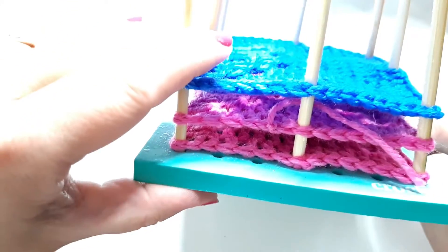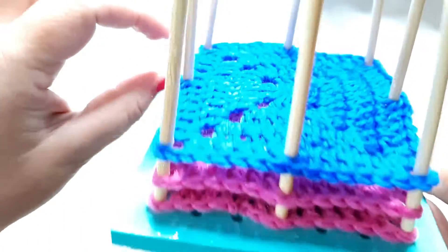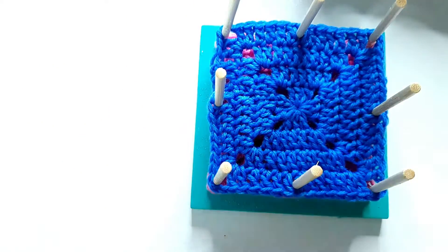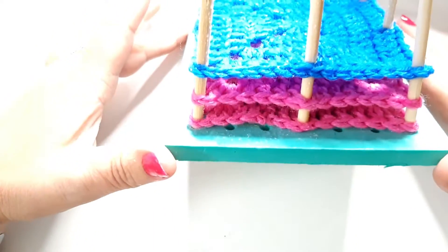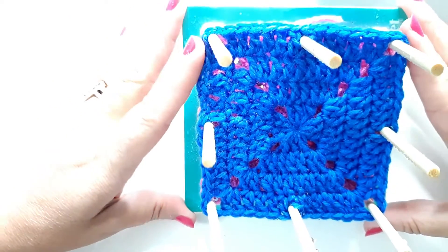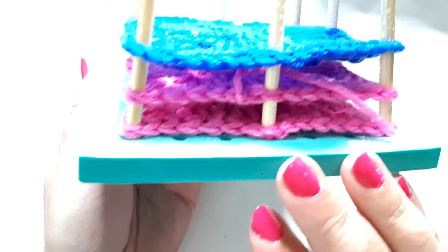What happens is your yarn will just relax a little from getting wet, and then as it dries it will tighten up to the same size. And there we have how to block your granny squares, or as I said before, any other motifs that you wish to keep nice and uniform in size.